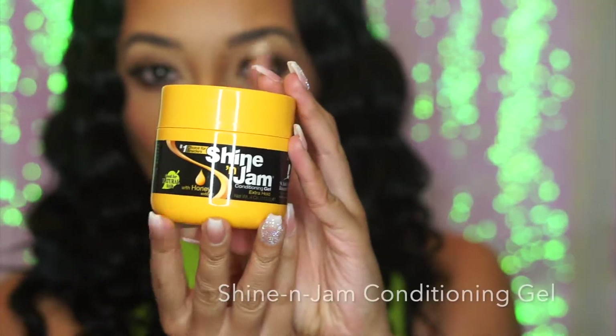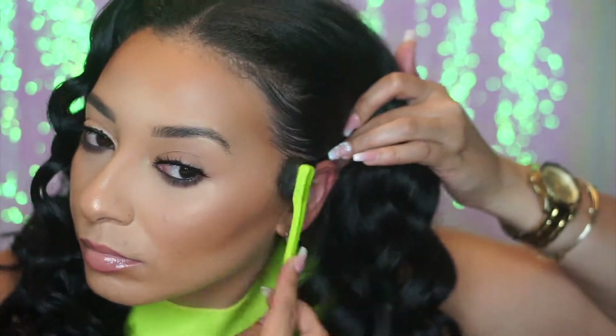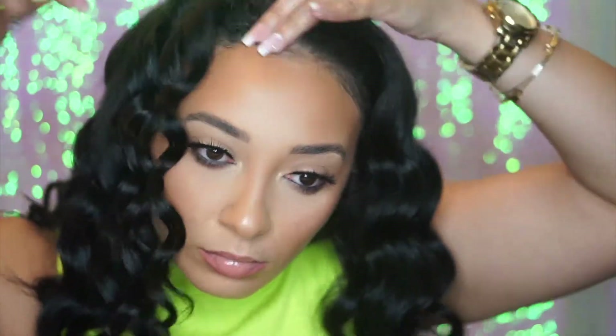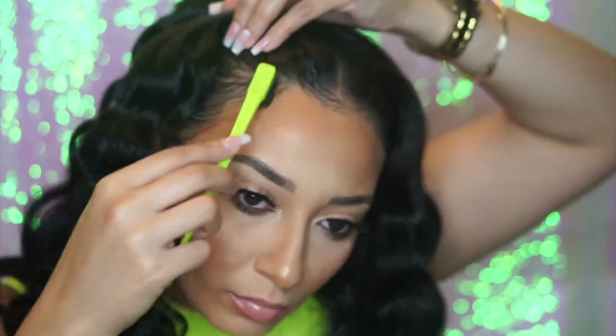Now I'm taking my favorite gel, the Shining Jam Conditioning Gel, and just getting these edges together because, as you can see, they're a little bit frizzy. Then I'm just going to shake out my curls. I like mine to look really big and messy, so I literally just take my hands and fluff through them and comb them out. And voila!